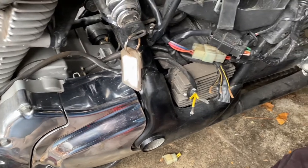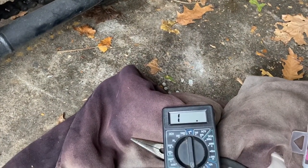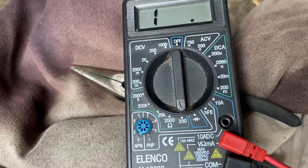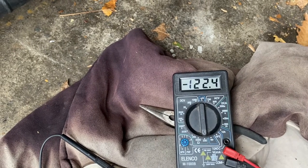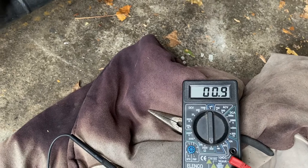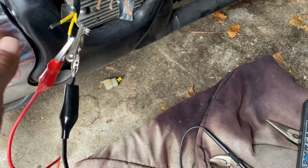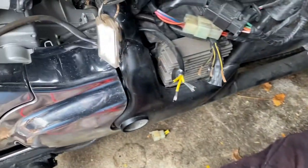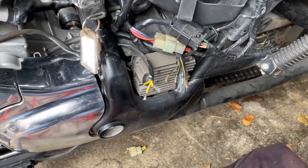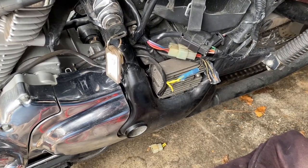Just to do a preliminary test before we hook all this up — just to prove to ourselves that we actually have a good stator. We're on the lowest ohms, lowest resistance. All I'm gonna do is run one lead between each of these wires and it should be roughly 0.9, 0.7, something like that. They all need to be equal. They're all perfect, so that tells me that the stator is good — we're not grounding to anything — so I'm happy. We'll hook this up and we're probably good to go.